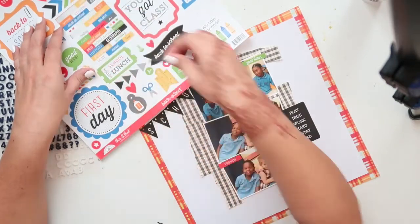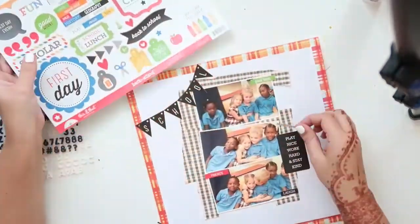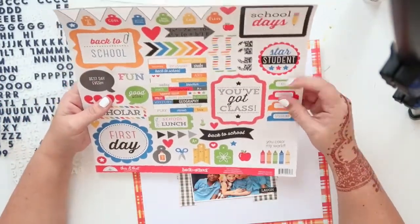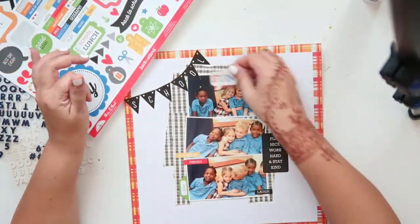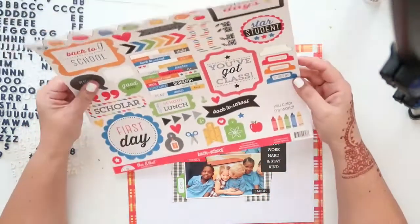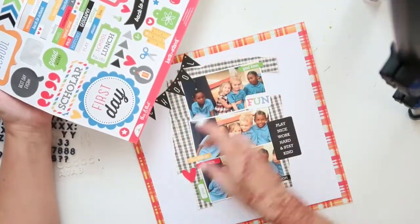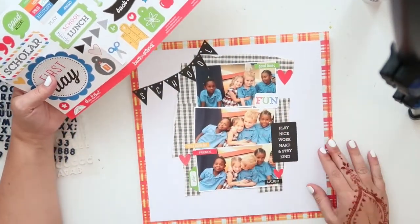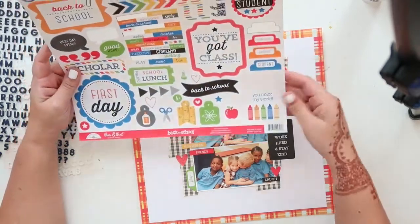I'm going to be using the same sticker sheet — just little word strips — to layer on top of my photos, saying things like 'good times,' 'friends,' 'laugh.' The photo is actually quite a cute photo. This little friend sitting next to Emma, the boy with the blonde hair, used to be one of Emma's best friends back when she was still in FS — Foundation Stage, which is basically kindergarten and the year before kindergarten. They used to be quite good friends and it's such a cute photo how they're sitting together: she's hugging him, he's hugging her back and giving her a big kiss on the cheek.